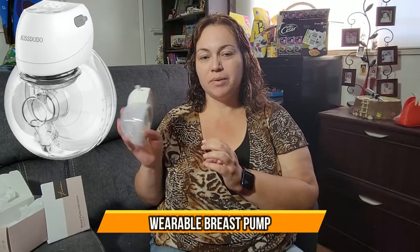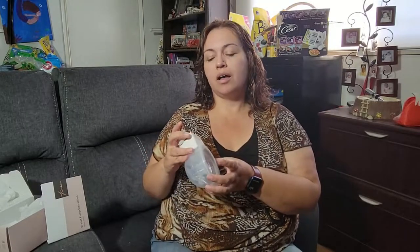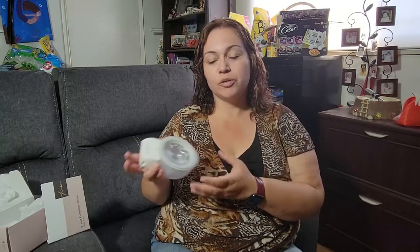Hi guys, today I get my breast pump. It's small and miniature, which is nice and discreet. You can put it in your purse. For us working moms it's great — you can take it to work.